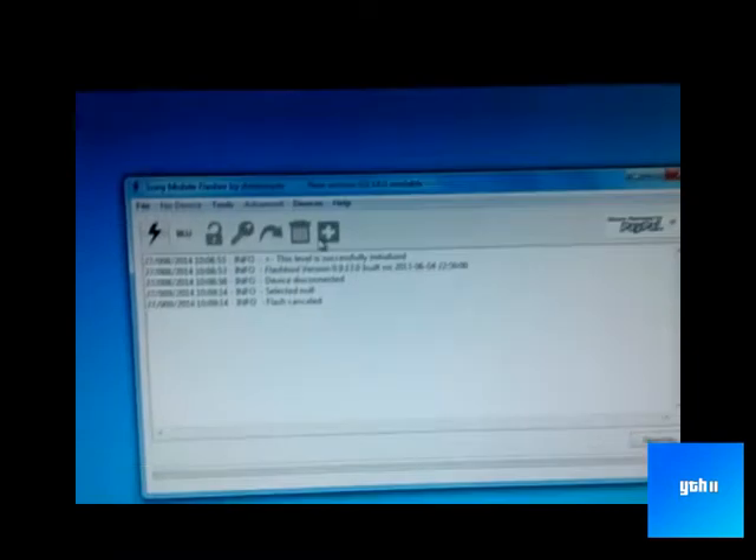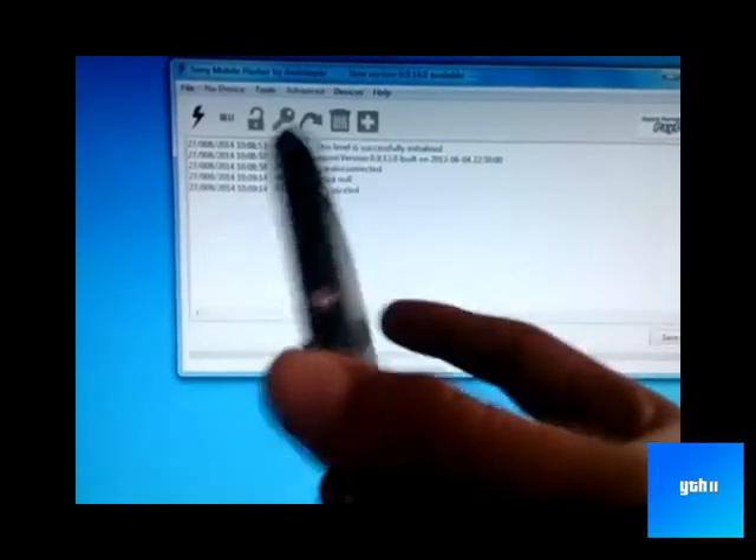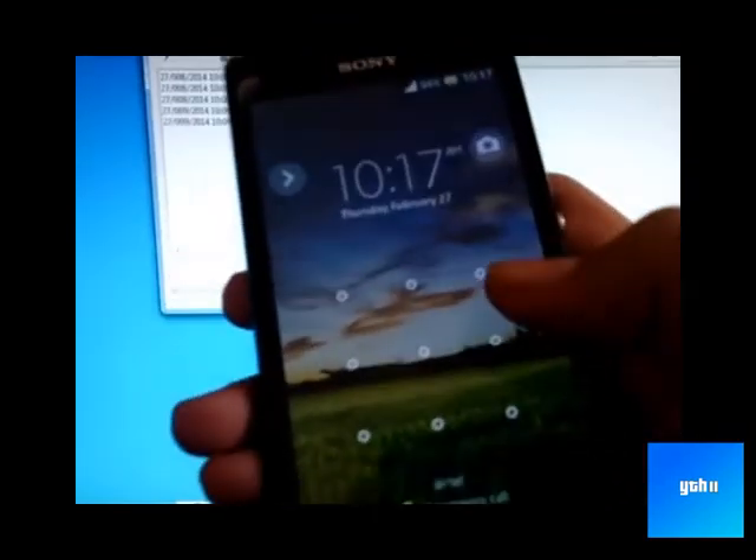Hello folks, this is your tech helper 2 with a new video of how you can install a stock firmware to your Xperia device. By the way, I am showing you an Xperia L.